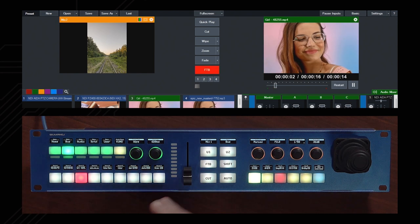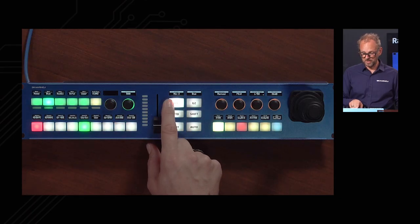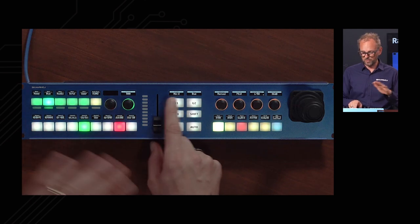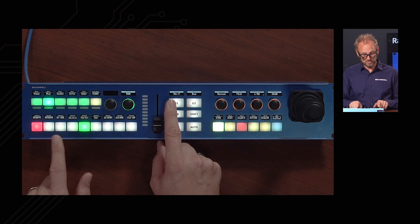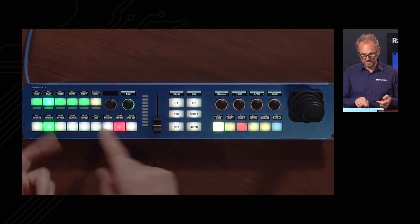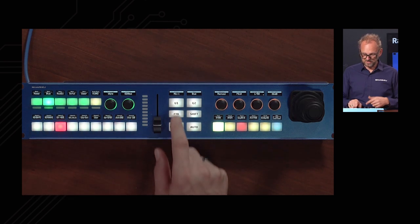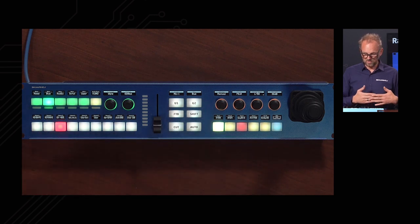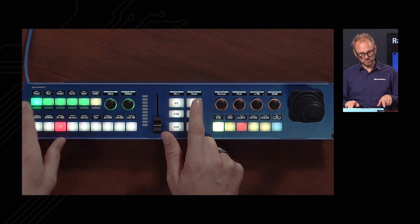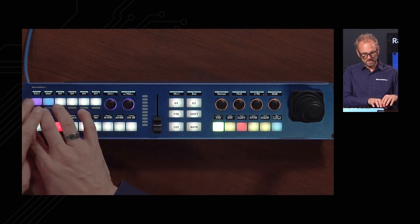If you wonder about different mixes — you have different mix buses in vMix — you can change that on this button. Notice I'm clicking the sides of the button because this is a four-way button, allowing you to go back and forth between mixes. Each mix has a different set of active and preview sources reflected on the bus delegation row. Pressing the lower edge takes me straight to Mix 1, and this is essentially a menu button for choosing between different menu options.